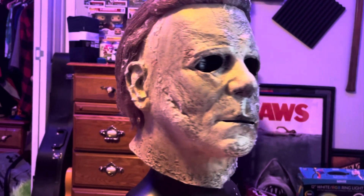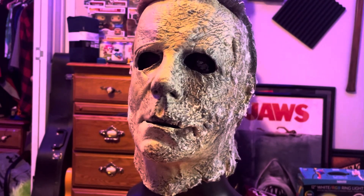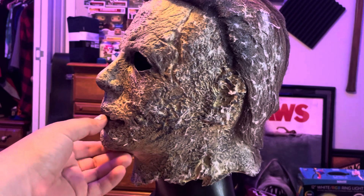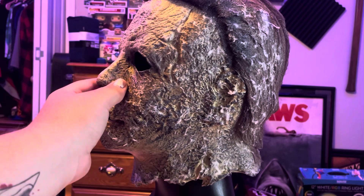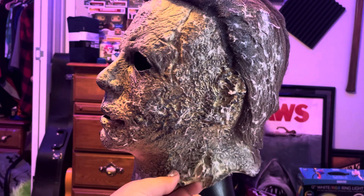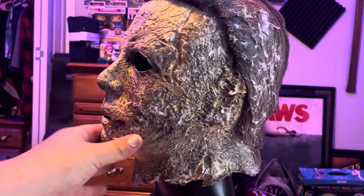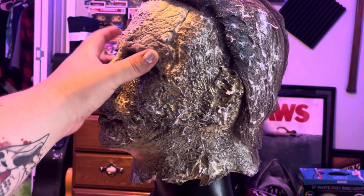Overall the mask is pretty good. The paint job is alright — this side especially is okay, it's not the best. But the sculpt is there. The paint job though, I am going to rehaul this mask. I just got to get some paint materials and stuff like that.